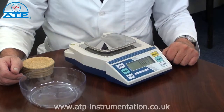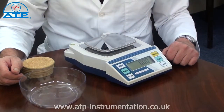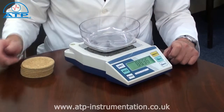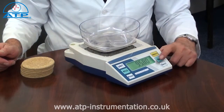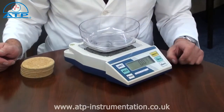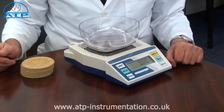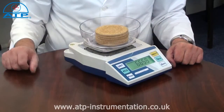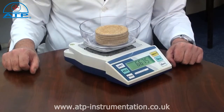The tare facility allows a container to be placed onto the platform. Press tare and the display value will be zero. By then adding contents to the container, the display value is the contents weight only.